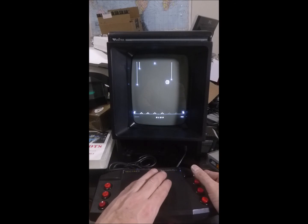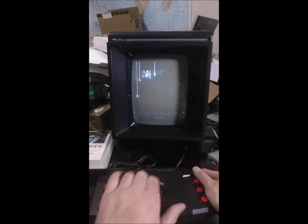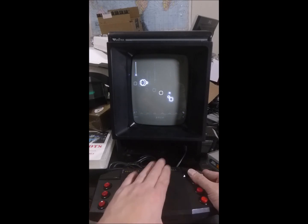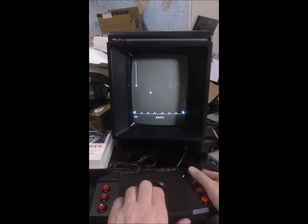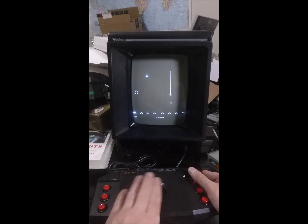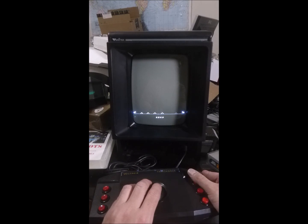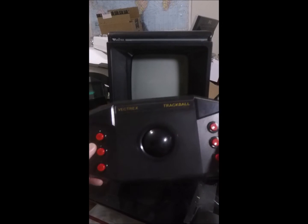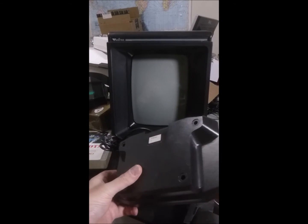Oh no, a city died. Well, I'm going to go ahead and call that the end of this demo. I hope you've enjoyed the Atari trackball conversion into the Vectrex trackball.